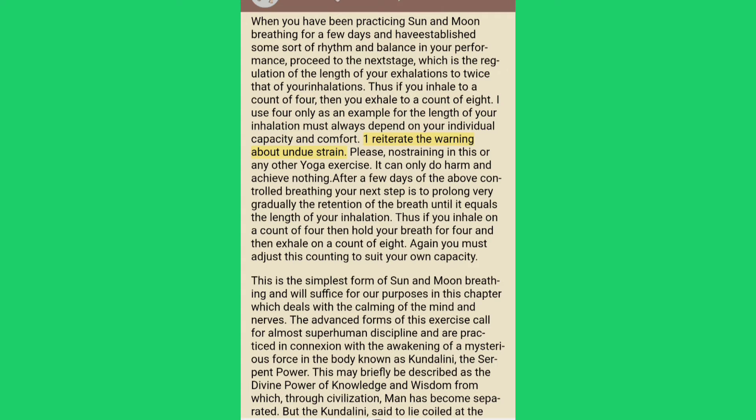One reiterates the warning about undue strain — please, no straining in this or any other yoga exercise; it can only do harm and achieve nothing. After a few days of the above controlled breathing, your next step is to prolong very gradually the retention of the breath until it equals the length of your inhalation. Thus if you inhale on a count of four, hold your breath for four and then exhale on a count of eight. You must adjust this counting to suit your own capacity.